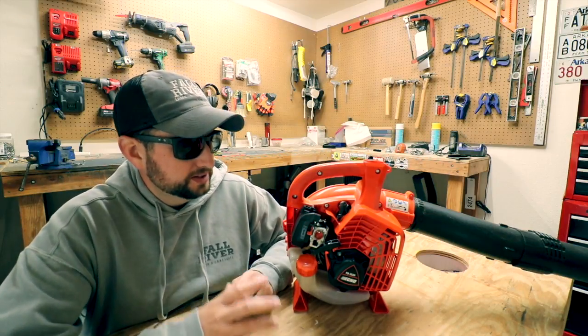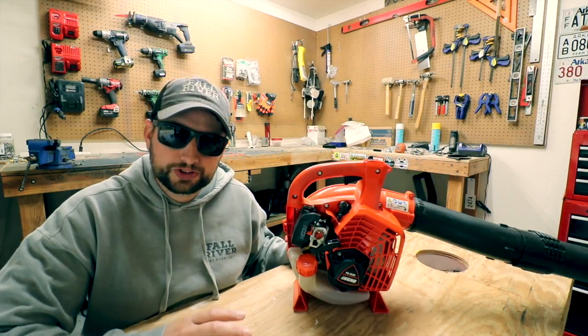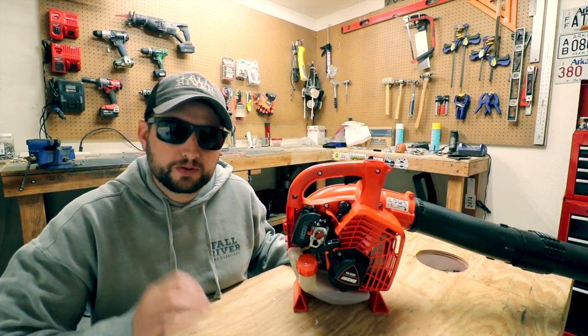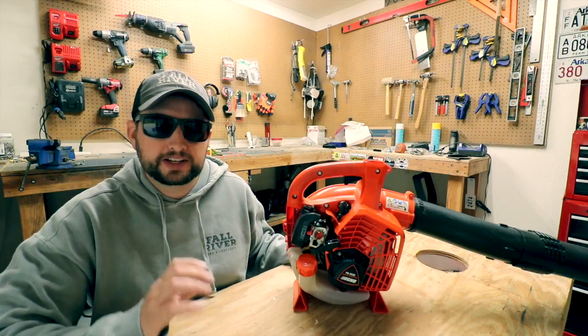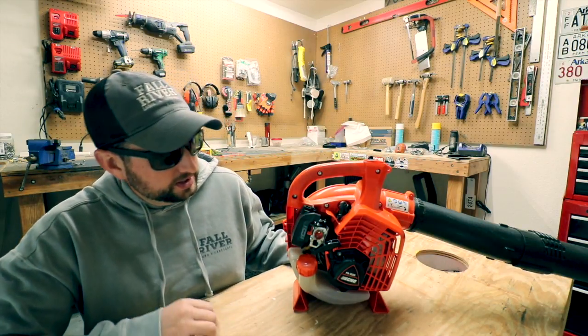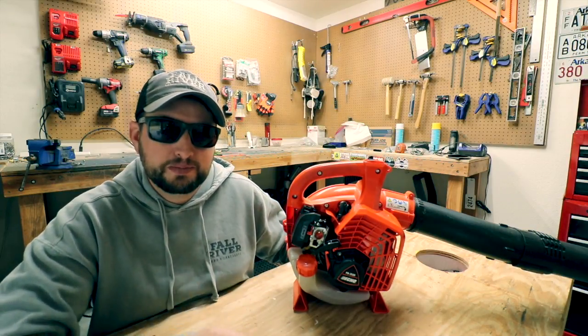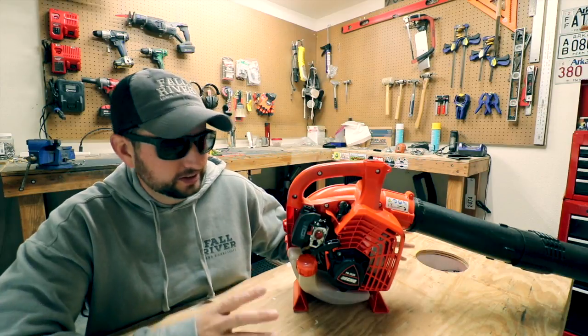Now don't get me wrong, I have been really shocked at how much power this thing has. This blower is 25.4cc's, it puts out 453 CFM and 170 mile per hour winds. For such a little guy and so compact, I think that's amazing stats on this little bitty blower.